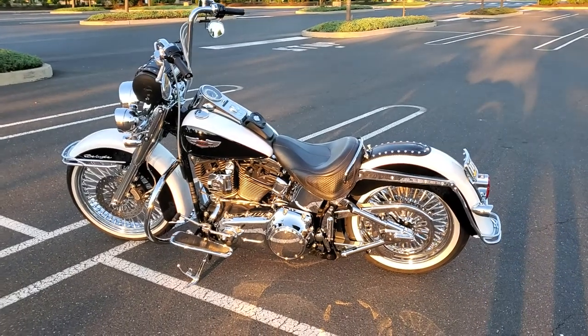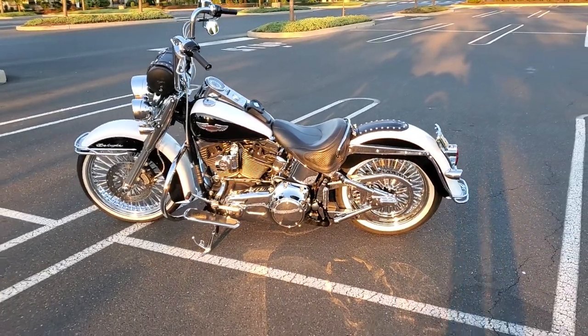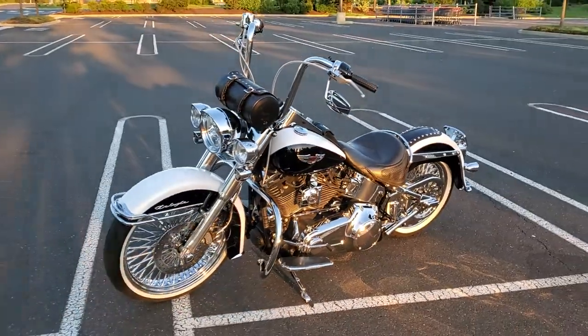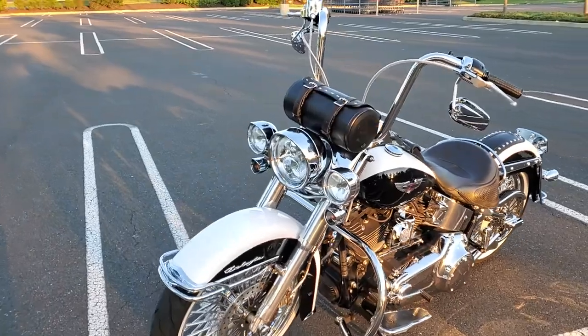Hey guys, I promised you a video on my updated music setup on my 07 Softail Deluxe. So here it is.